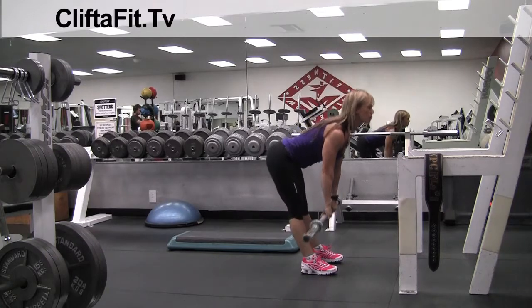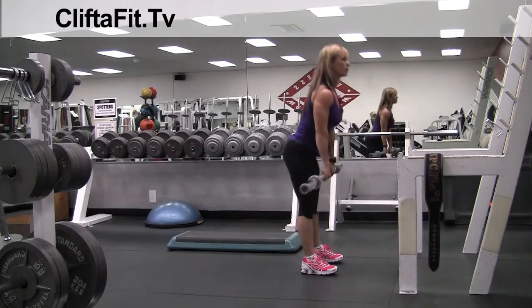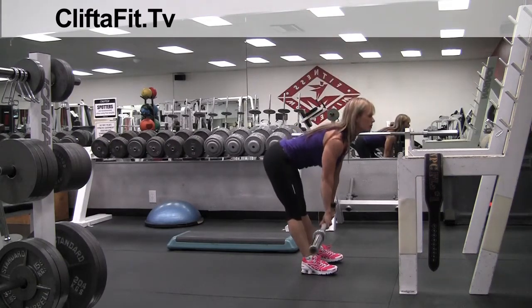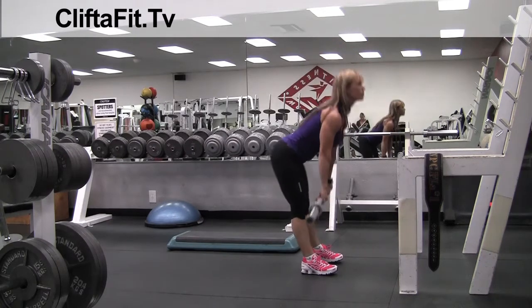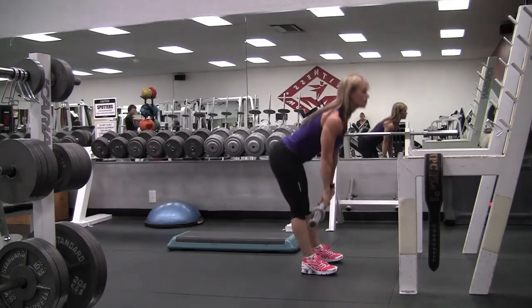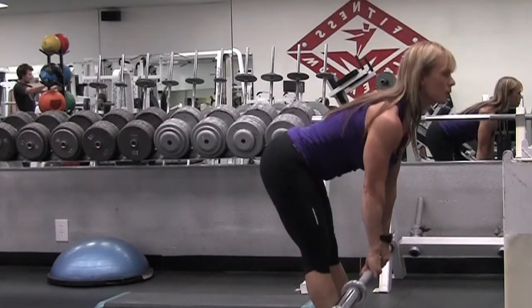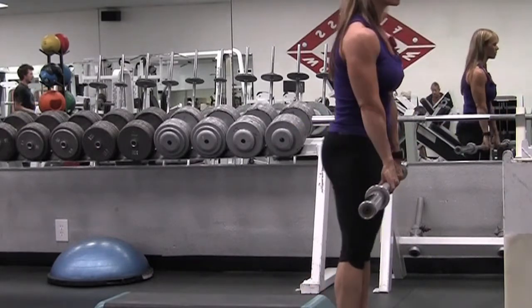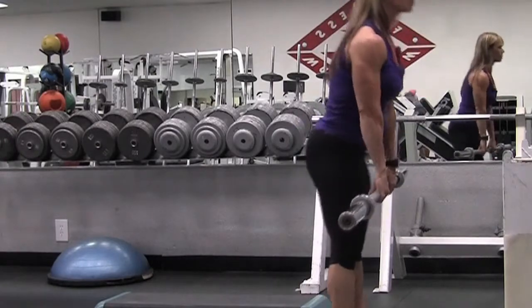Notice I'm keeping my back flat, my chin up, so I'm staying arched — I'm not rounding my back at all. My arms are straight and I'm just letting the bar hang. I'm lifting from my glutes, squeezing my glutes to lift the weight up. You'll feel a stretch in your hamstring on the way down and a contraction in your glutes at the top.